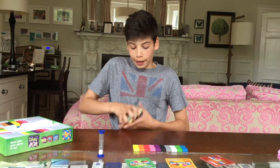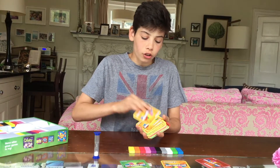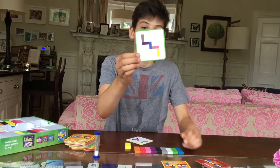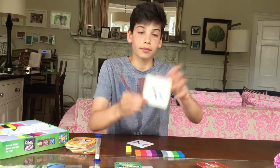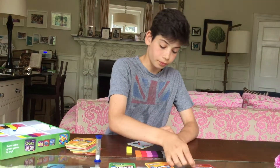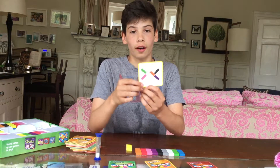Then you take the cards out of the packet and shuffle the cards, and then you take the card from the top. There are three levels that you can pick from: easy, medium and hard. The objective of the game is to recreate the pattern on the card.